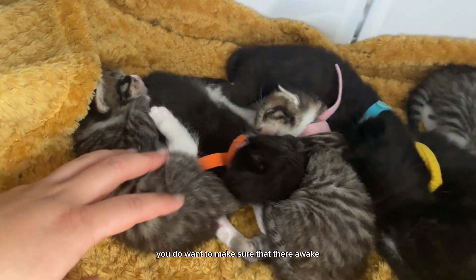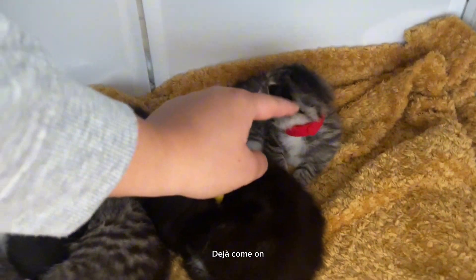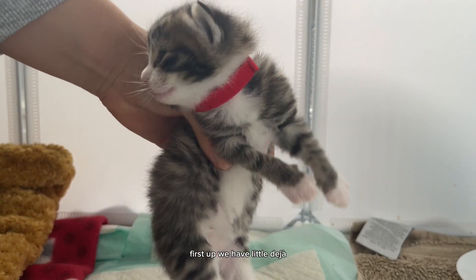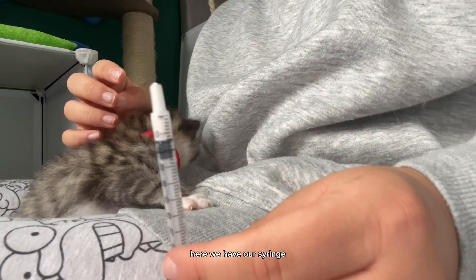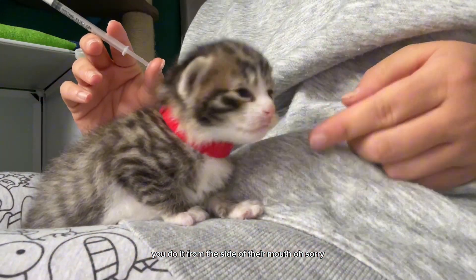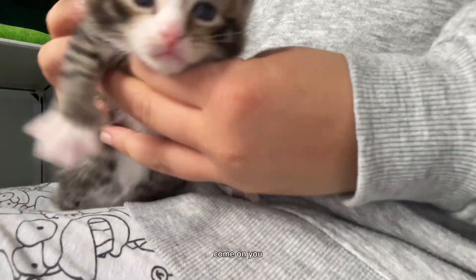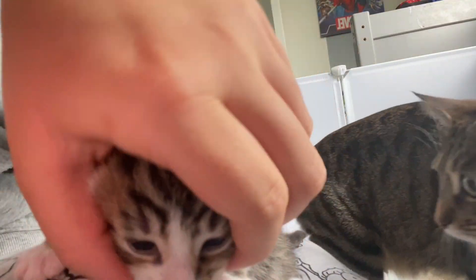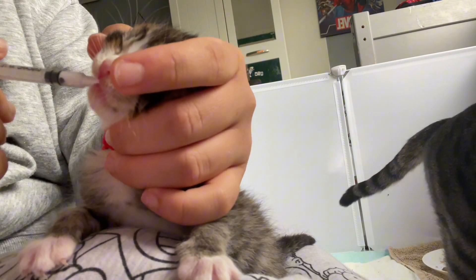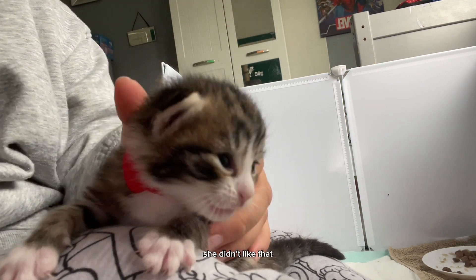You do want to make sure that they're awake and not just put it in their mouths, because that can be very dangerous. Deja's awake — here we have our syringe. When administering it, you want to make sure you do it from the side of their mouth, not from the front, because they can choke. Good girl.